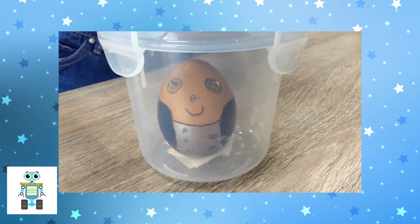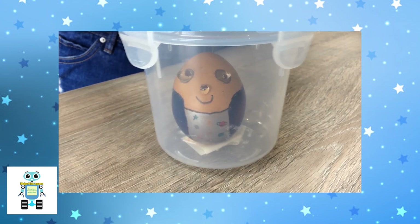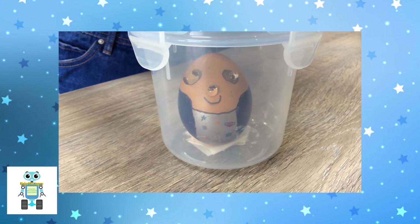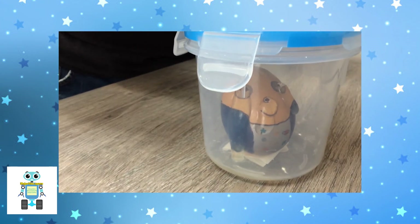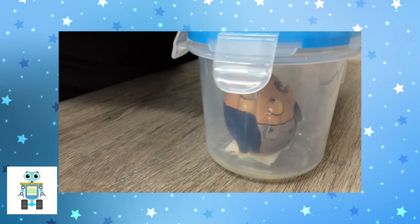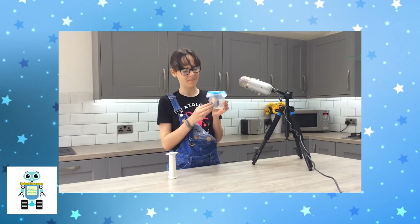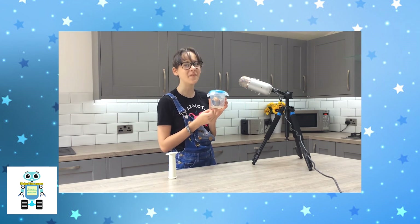There we go. Oh my god! I don't mean to hurt you, Peggy. Oh, poor Peggy. Well, it looks like Peggy would egg-spire in the vacuum of space.